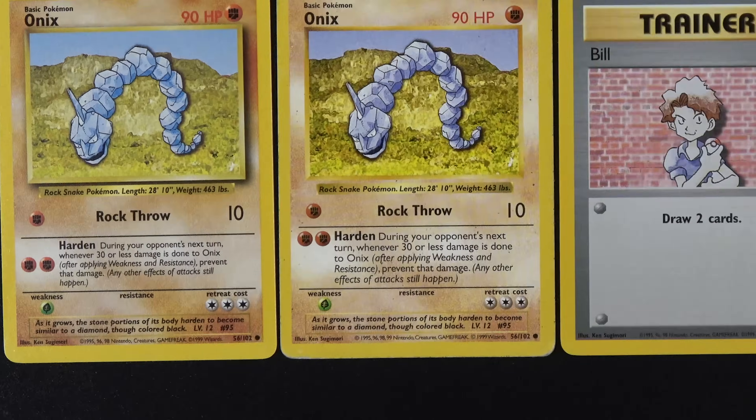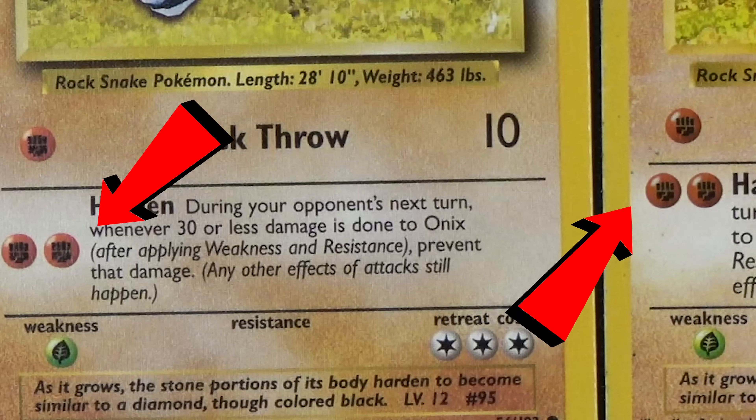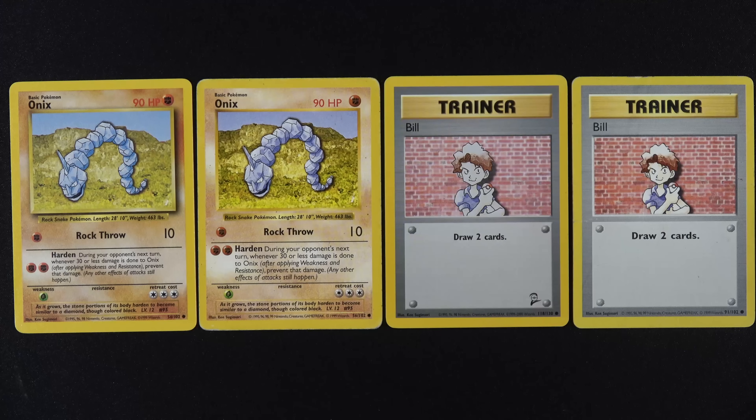Another huge detail: look at Harden, right to the left. What do you see? It's the energy cost. On the one on the left, it's right in the middle. On the one on the right, it's all the way to the top. The card on the right is Shadowless. You might have noticed by now, if you look on the right-hand side of the card, there's a shadow on the one on the left — no shadow on the one on the right. That's exactly what they mean by Shadowless.